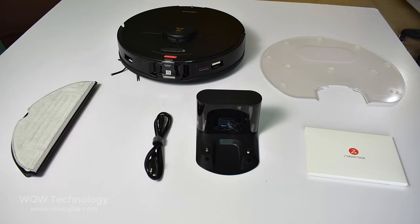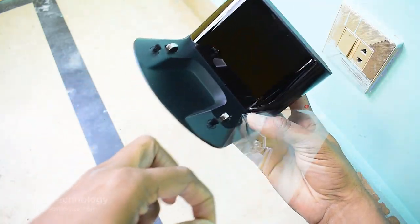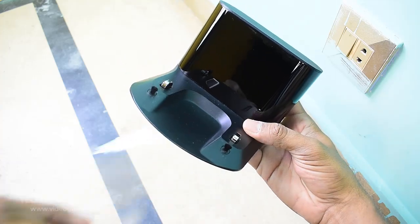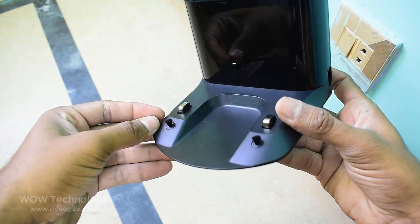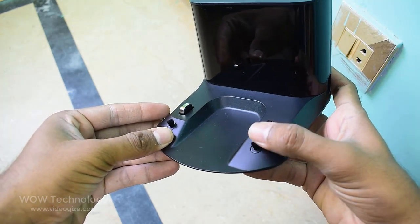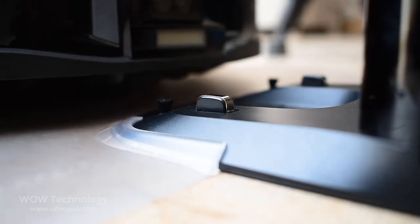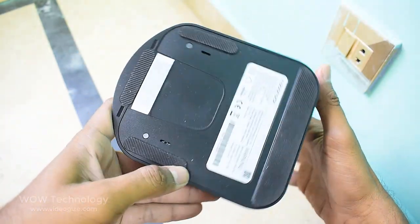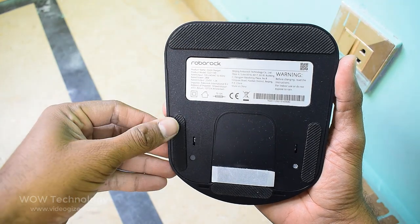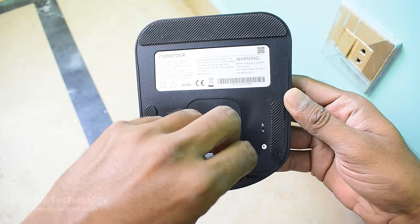Let's set up this robot vacuum. First, place the dock near the power source. You can see the charging dock power indicator. These are electrode brushes to clean charging contacts when the robot docks for charging. These are two charging contacts that touch the robot vacuum and charge it. At the bottom side of the dock, there is a pad for grip and also an adhesive tape so that the dock can completely stick with the floor and not move while the robot is docking.